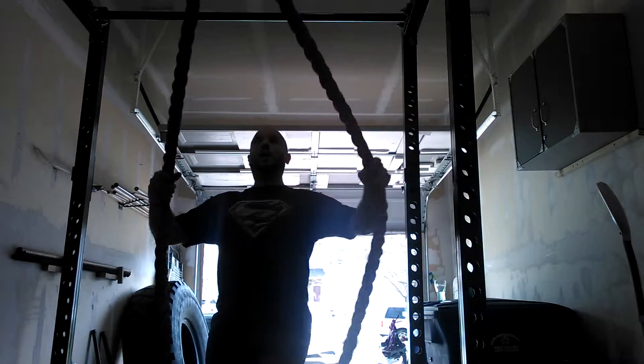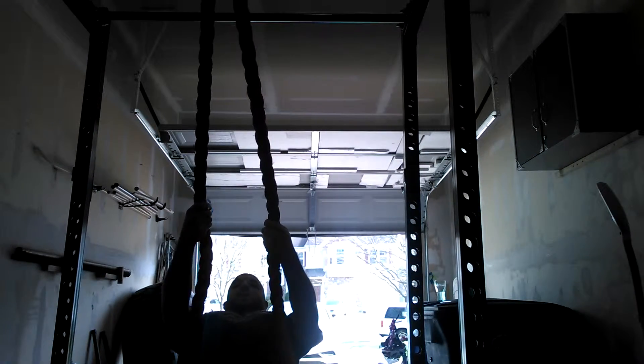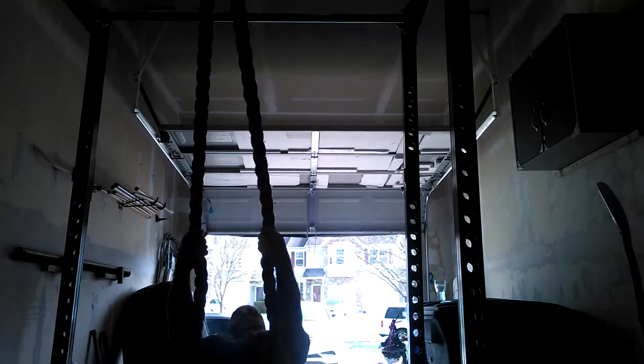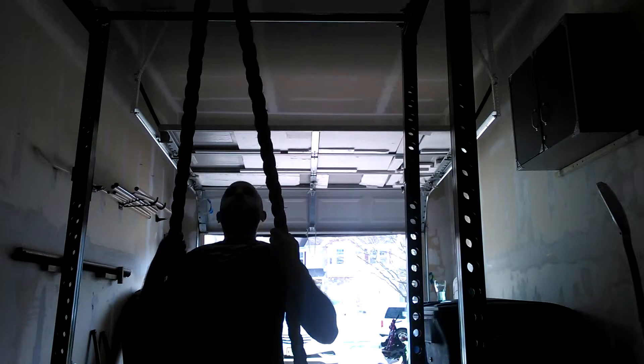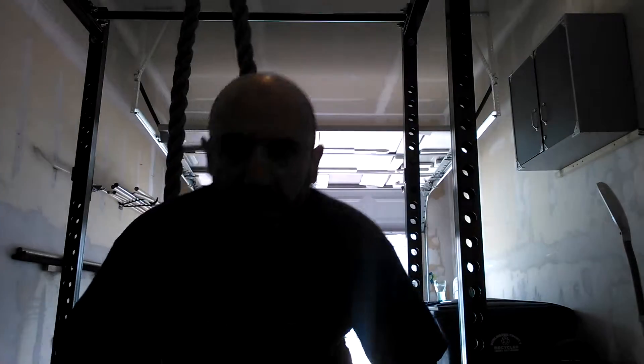So I'll show you real quick. Take the rope, lap it around the rack, and slide your feet forward as far as you can go. From here, you're just going to pull. Make sure you keep a flat back, keep your core tight, glutes tight.